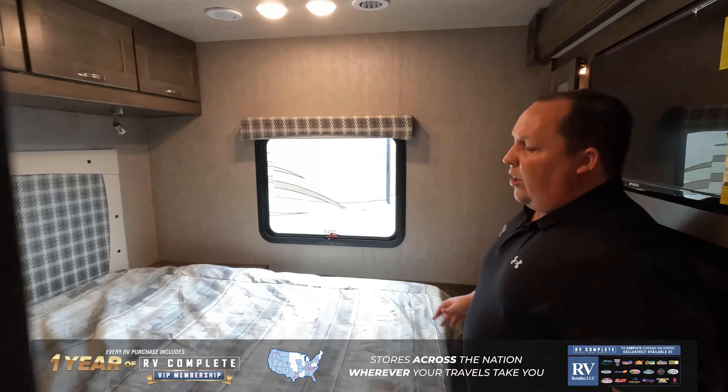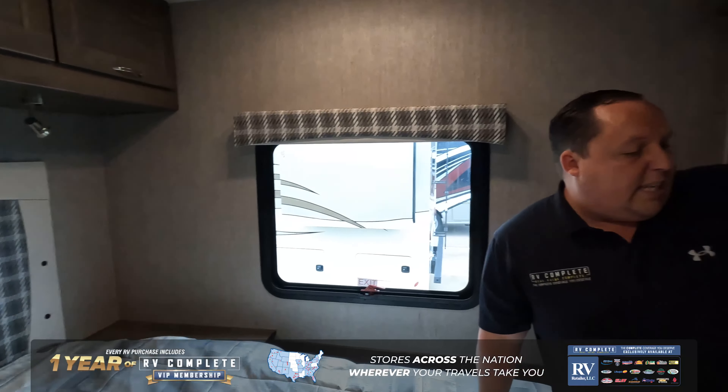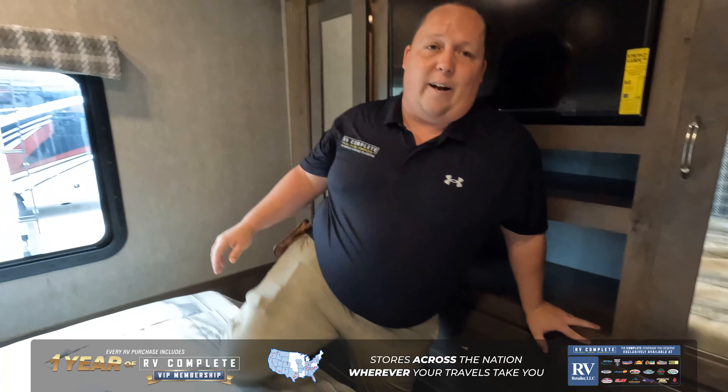Right over here is a queen-size bed. You got storage on both sides, storage above with a headboard, TV, two wardrobes, and six drawers underneath there.